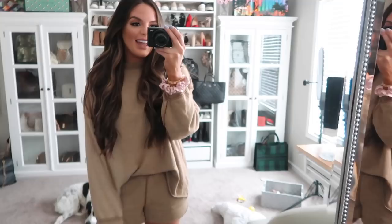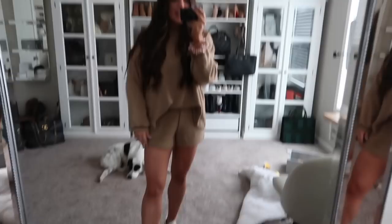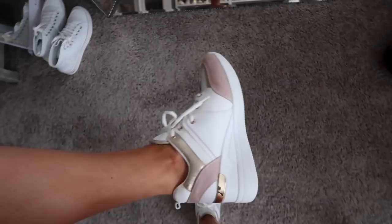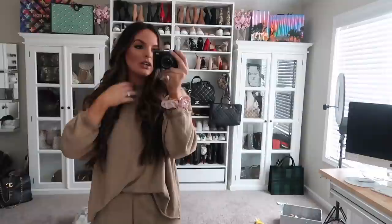Hey guys, so it's another day. Mason's taking an enormously long nap, so I got ready. I did my hair and makeup, which is good because I also need to shoot some stuff anyway. This is what I'm wearing — I actually really like it. This little set is from American Eagle, I'll try to link it. And then these shoes are one of my picks from Just Fab, and it goes so well. And then I have this little scrunchie that matches the mauve on the front — it wasn't planned but it worked out.